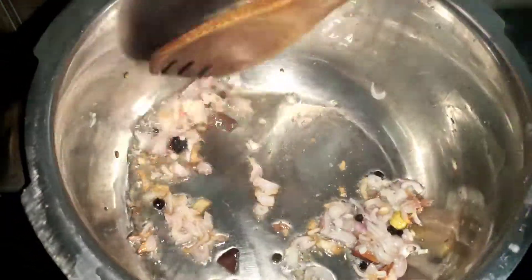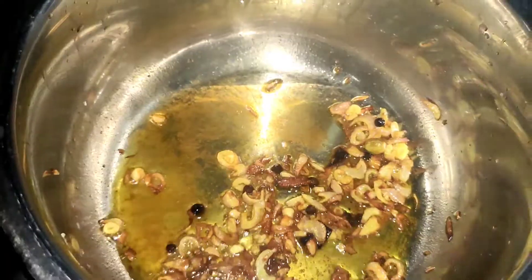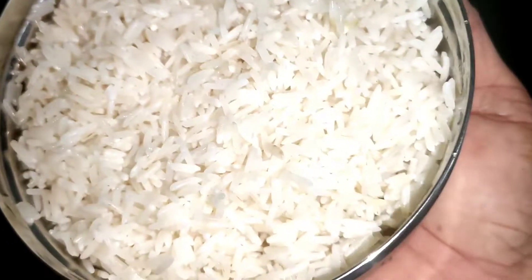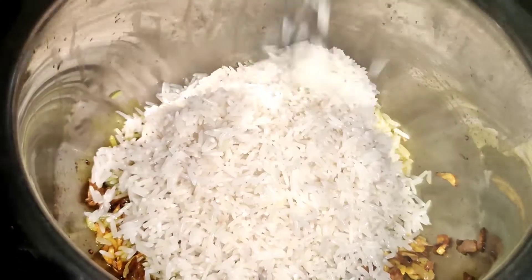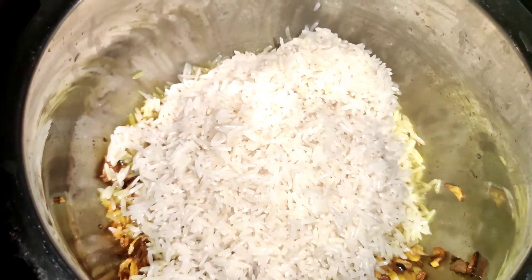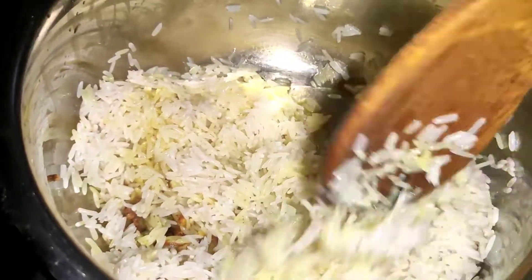Put the paste in a small bowl and put the paste in the pan. I am going to put on the rice and make the dish.